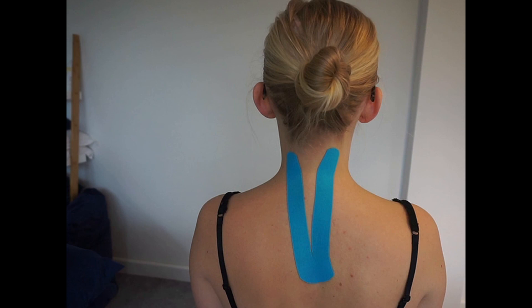Note that we don't anchor right up to the base of the occiput. The hair is there, and also remember we want to activate the long neck extensors because typically the upper neck extensors towards the occiput are already too short.